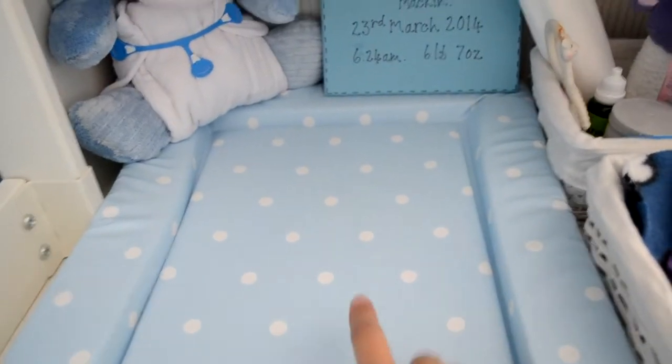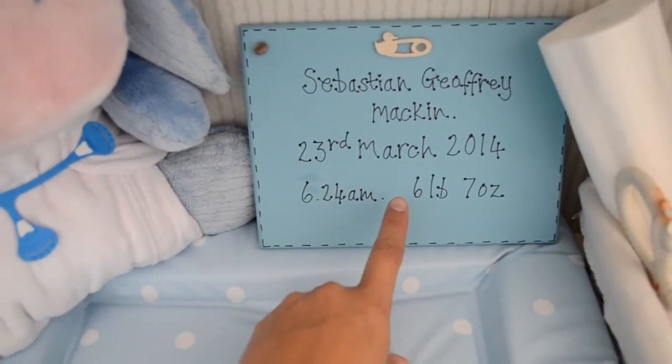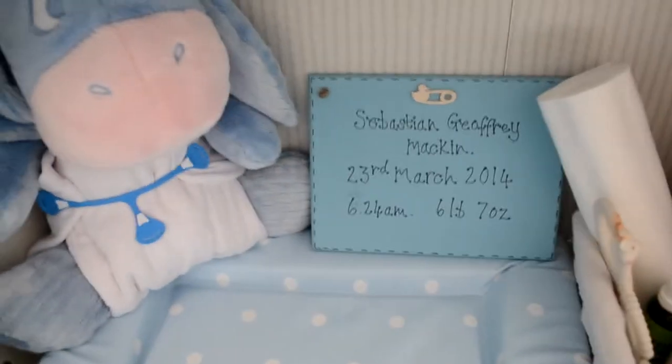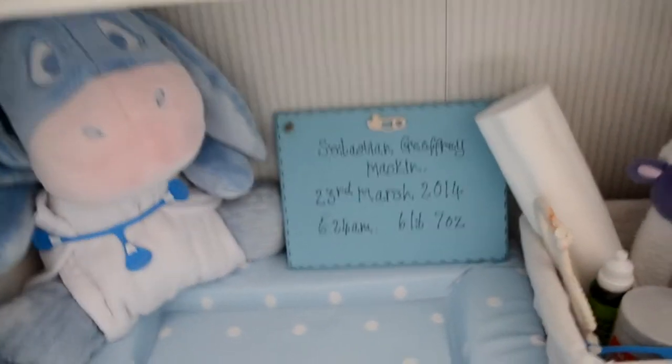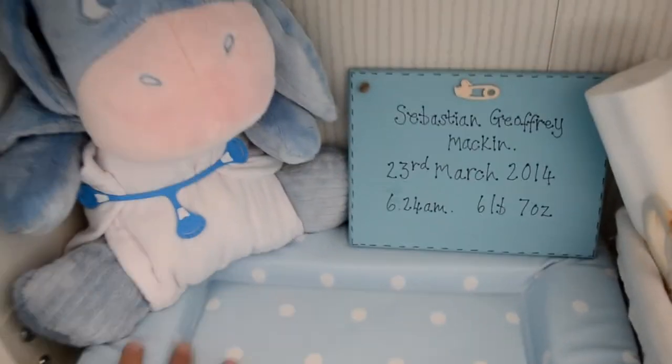I got this changing mat from Mothercare. I got this lovely sign off a friend which I absolutely love. We're going to be putting Sebastian in his room tonight for the first time, so I'm going to find a place to put it above the bed. We've got Eeyore there with his own little nappy on.